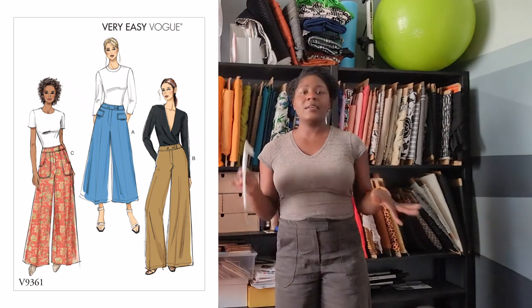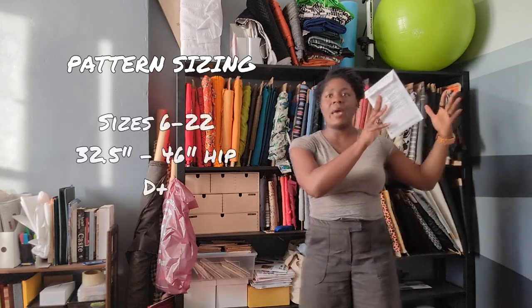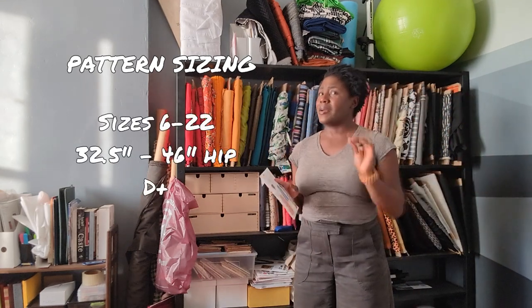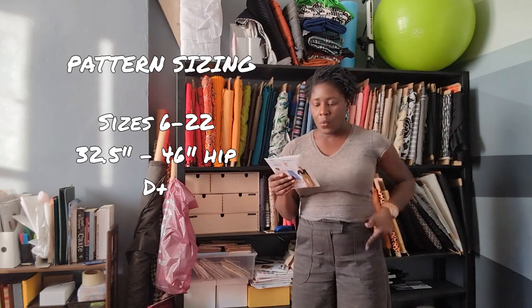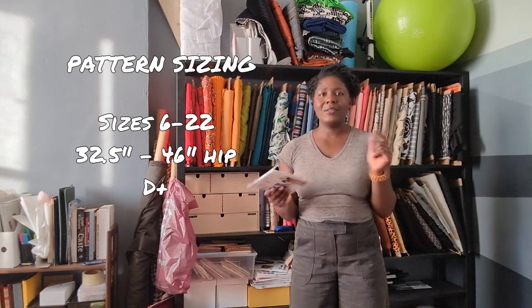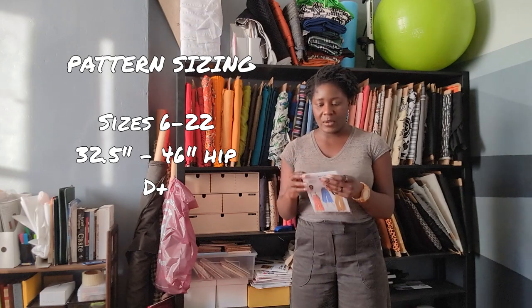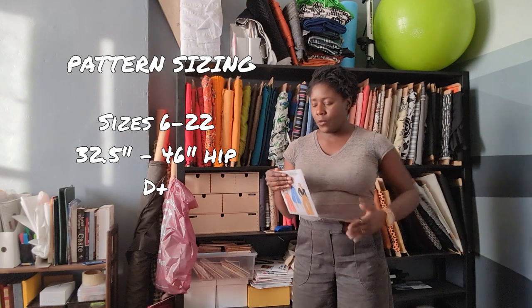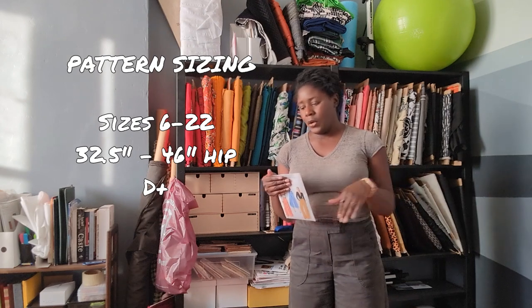It's easy enough to add that into the pattern. Next is pattern sizing. This is a Big Four pattern and you can get the patterns from size 6 to 14, and then 14 to 22. This is why I don't like that finished garment measurements aren't on the envelope — you have to look inside. You can go from a recommended body measurement of a 32.5-inch hip up to a 46-inch hip.